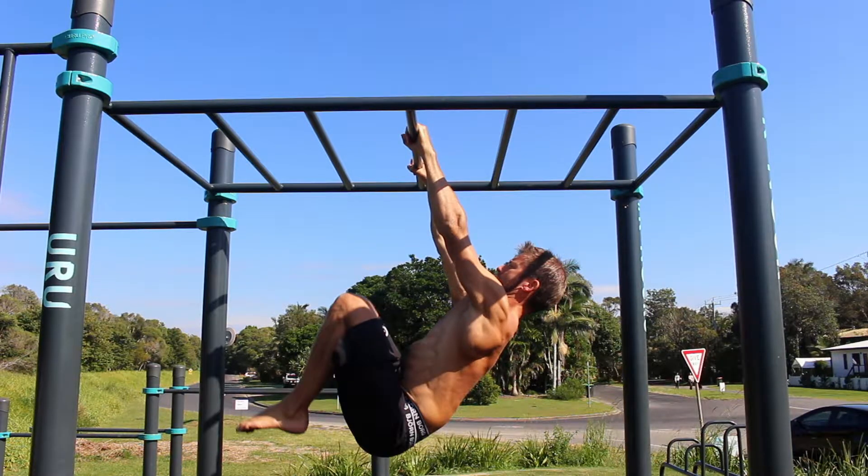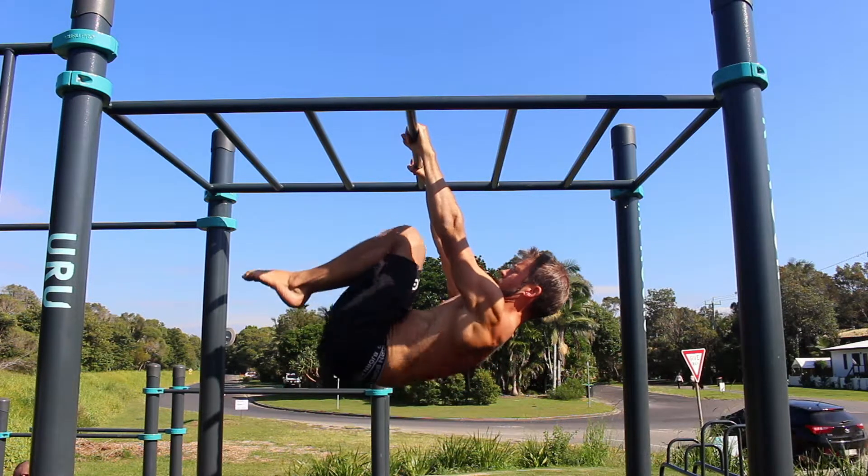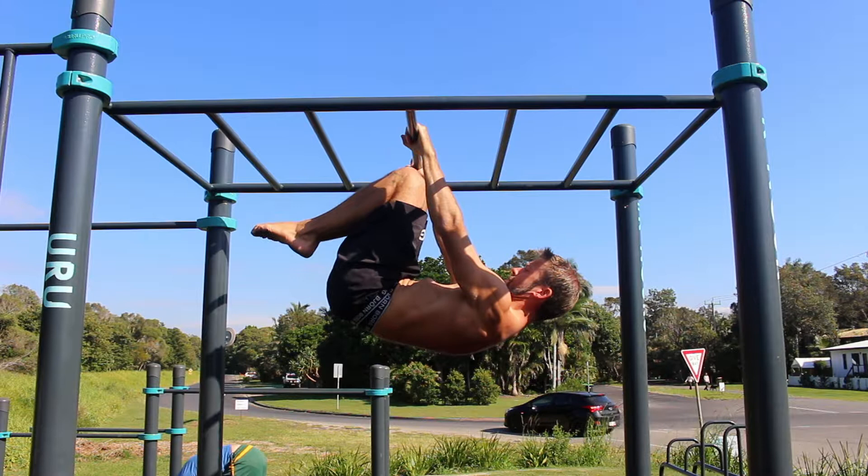Lift the knees to the chest and tuck the heels as close to your butt as you can. The tighter the tuck, the easier the front lever will be to hold. Tight is light.